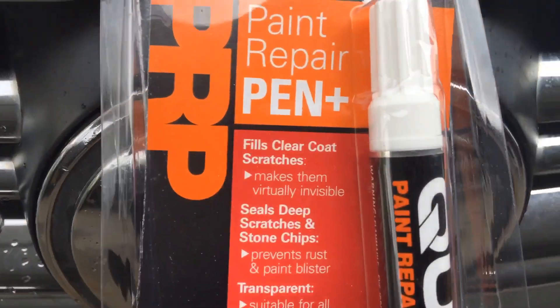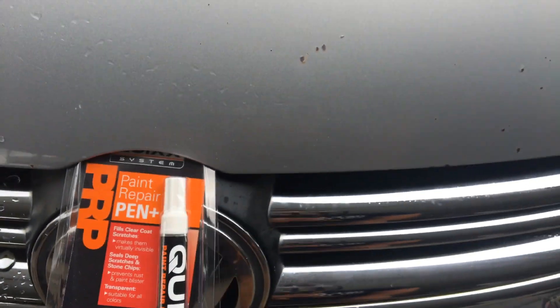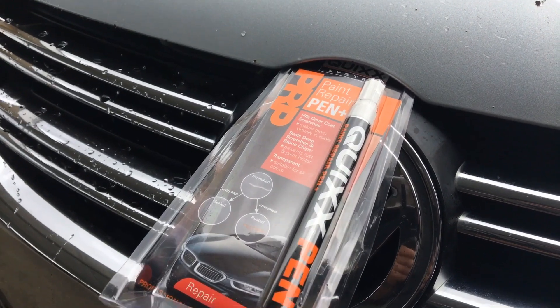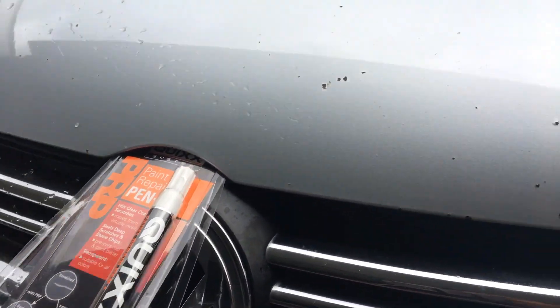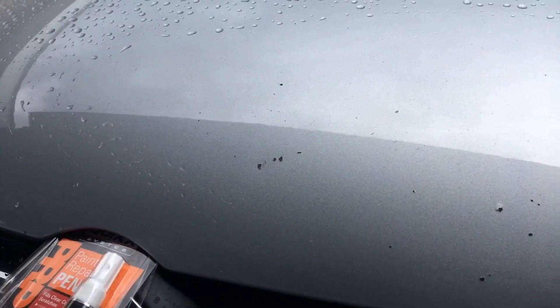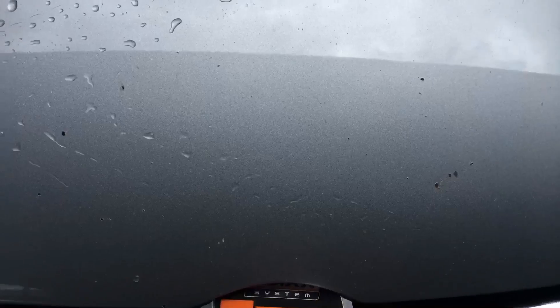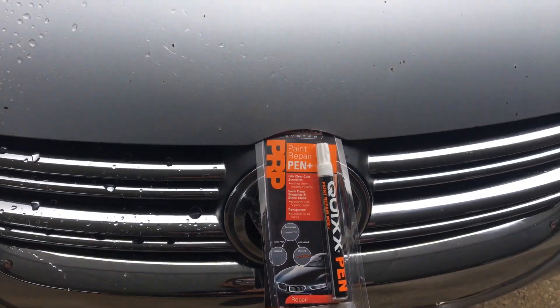It said makes them virtually invisible — deep scratches and stone chips. Well, here's the one. You guys let me know: is that virtually invisible? The one right in the middle — and you can see I did get a little extra pen on there. No, I don't think so. Would I recommend buying the Kwik's pen, the Kwik system paint repair pen? Absolutely not. I feel like I wasted 13 dollars. I had hopes and dreams of getting all these chips looking virtually invisible, and not only am I out of money, I'm out of optimism and hope.